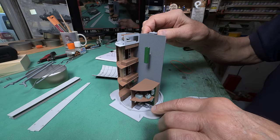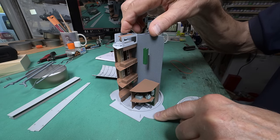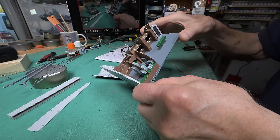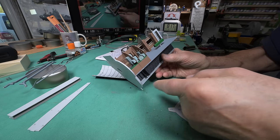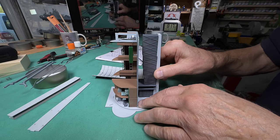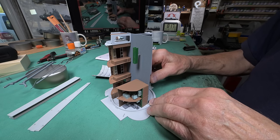Another problem I've noticed is — I don't know if you can see it down there — this does not sit right, it should be more like that. And yet if I do that, then this piece is going to become bowed. This is already glued tight. I should have noticed that before when I was gluing everything into place, because it is glued very solidly right now.